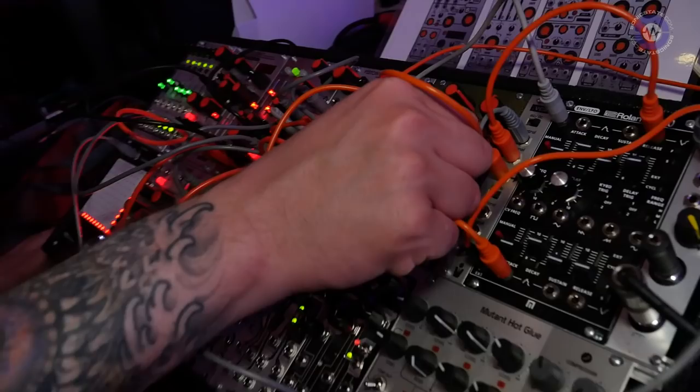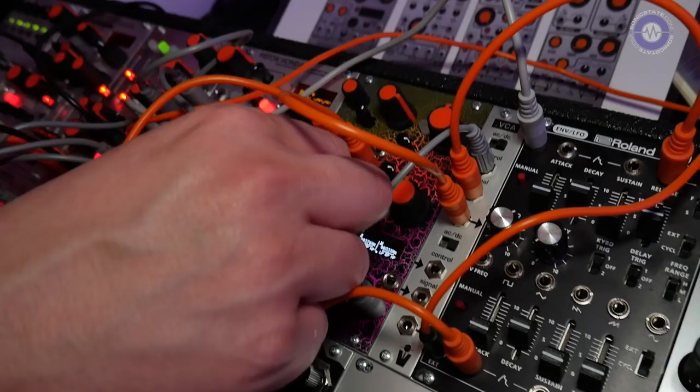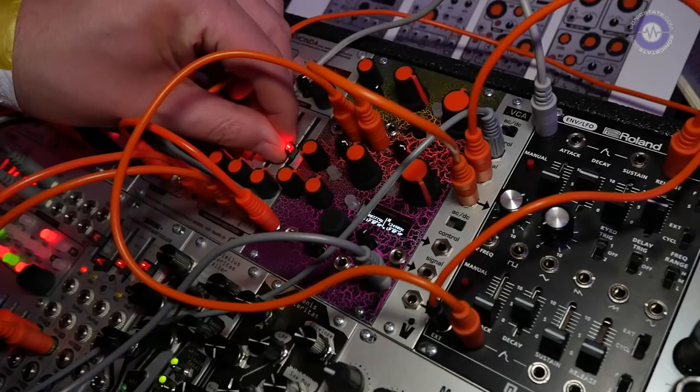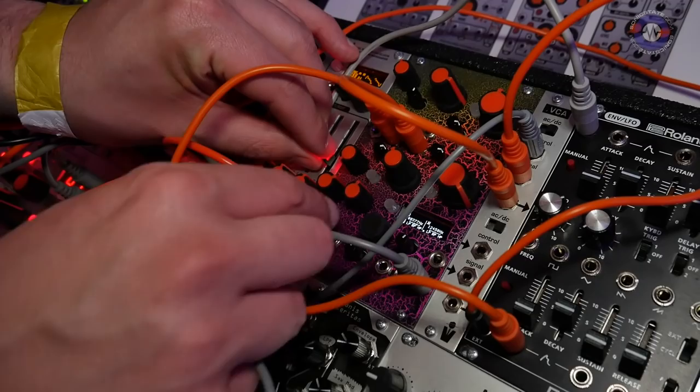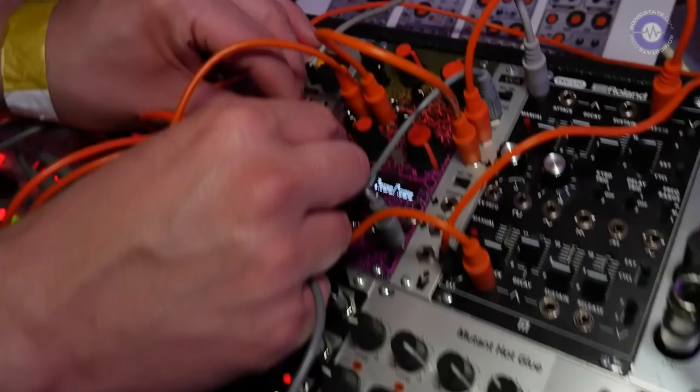The inputs have a fair amount of gain on them and are also assignable to voltage control, so you get three digital VCAs for each channel. Going from zero to noon on the gain control is just attenuation. If you increase from 12 o'clock you get some soft clipping, and beyond that you get hard clipping.